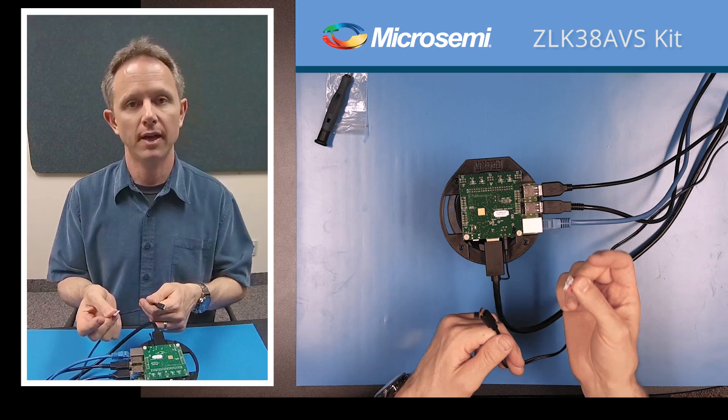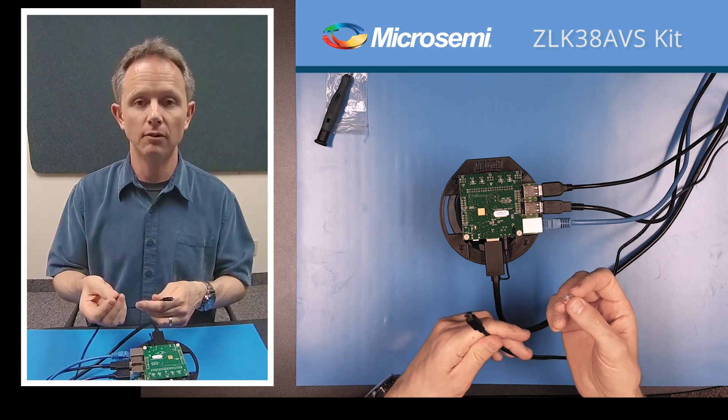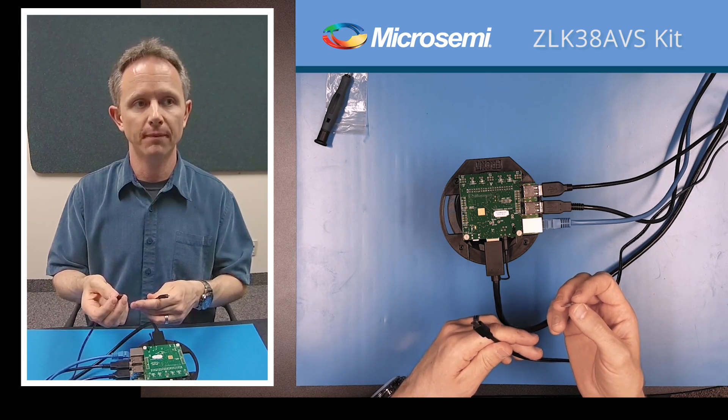However, we will wait on the SD card until we have installed the software onto it. So now we're ready to move on to installing software. Thanks.